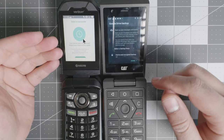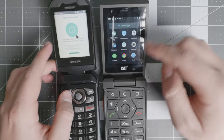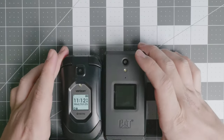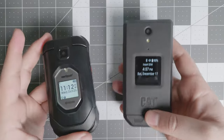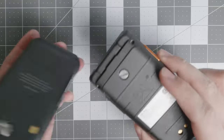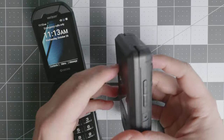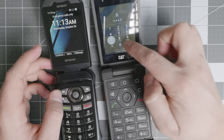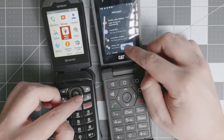The CAT S22 Flip is definitely a smarter device and you'll have an easier time with it. But because they are both flip phones, they're going to decrease your overall usage — you'll be less inclined to watch videos even though you can. I have full reviews on these devices, so make sure to check them out in the description below. If you have any questions or anything you'd like me to compare, put it in the comments.